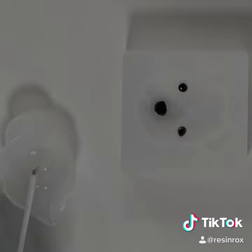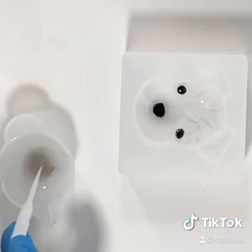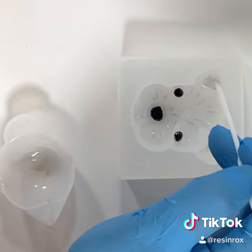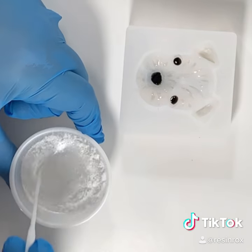Then add a little bit more UV resin with some silver pigment — or whatever color you choose — and gently add in the detail using your pointy stir stick to the rest of the face and the ears. Give that a quick cure.